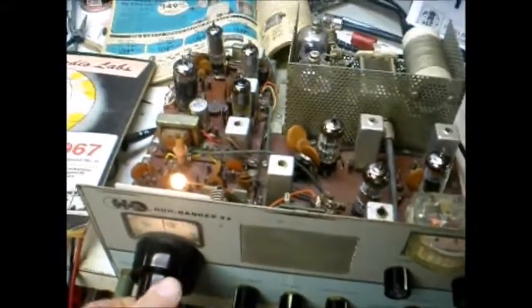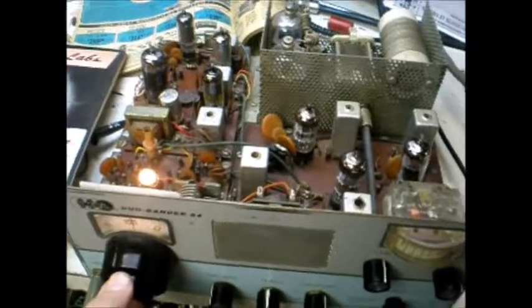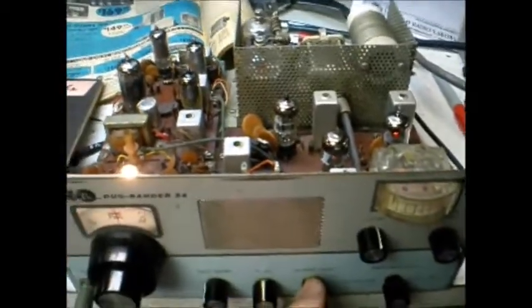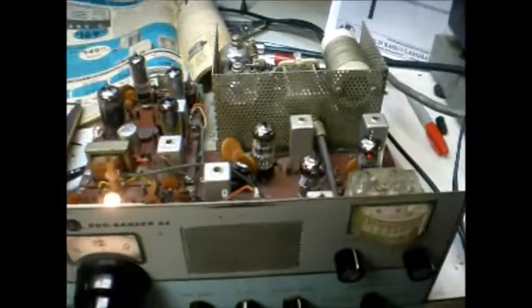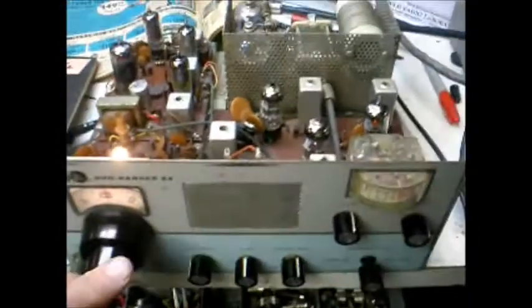And we're on 40 meters. Pretty good audio, and quite a bit of it. Now we'll switch bands — all it takes is a little pull of the knob. And now we're on 75 meters.